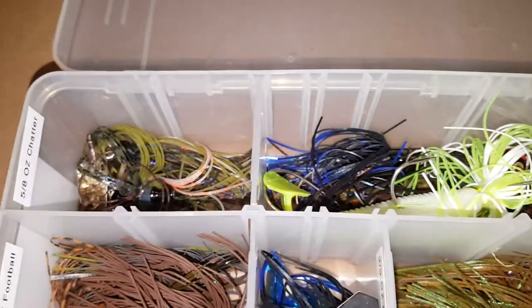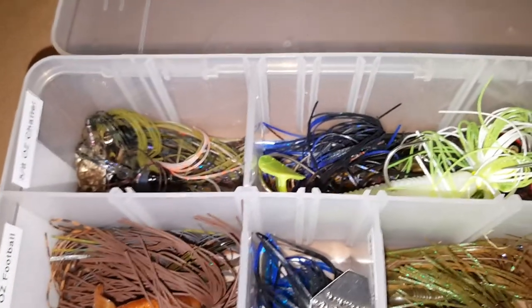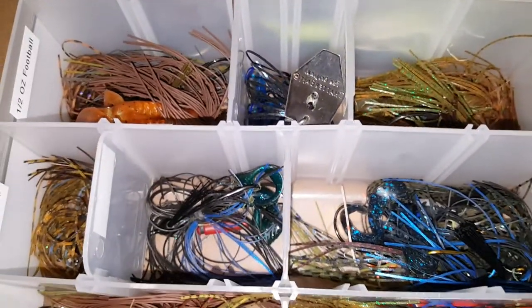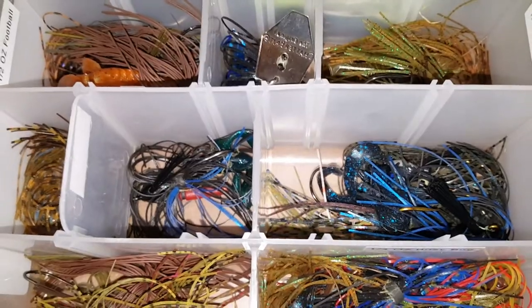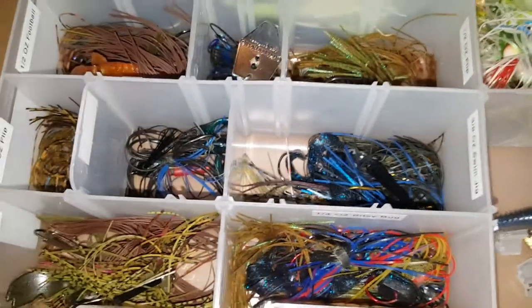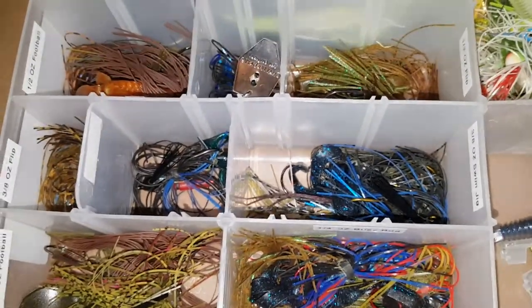I got a few different sizes of chatter baits, a bunch of different colors, and lots of different colors of jigs. Some have rattles in them. My favorite is probably the finesse jig, quarter ounce. I really don't deal with too big of a jig.